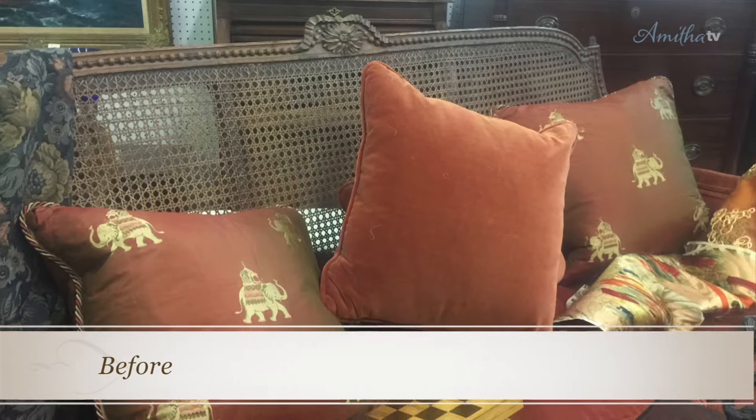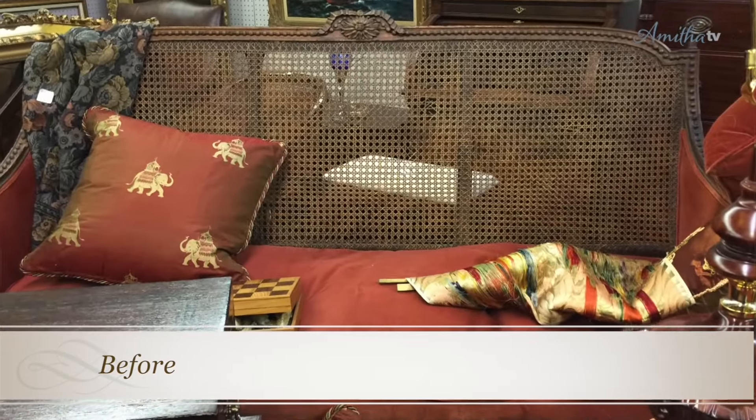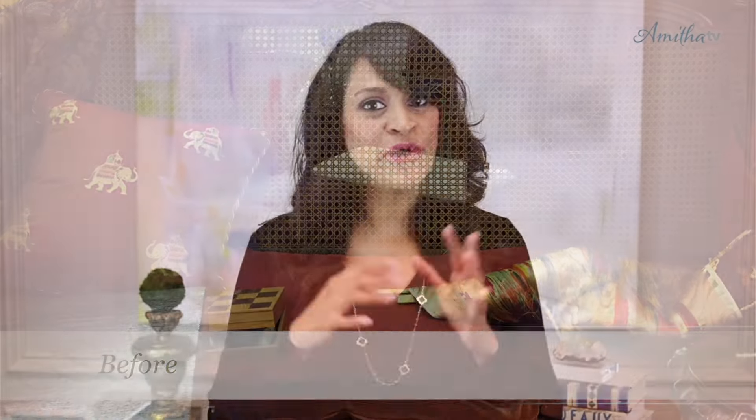I came across this vintage sofa and my heart literally skipped a beat. I knew on first glance this would be an incredible transformation. Now I know it looks kind of blah, and maybe to you even a little bit — or a lot — ugly, but I knew this piece was perfect for a beautiful transformation.